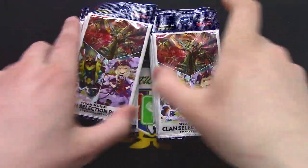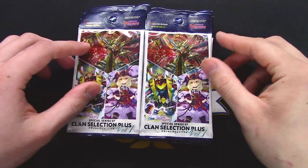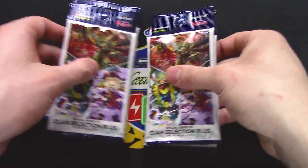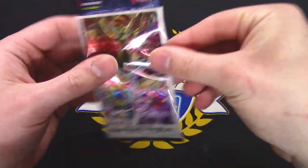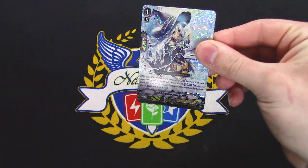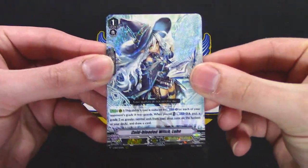This set is actually really cool because everything in here is basically Triple R — every single card is shiny. Right off the bat, Shadow Paladins. You got witches.